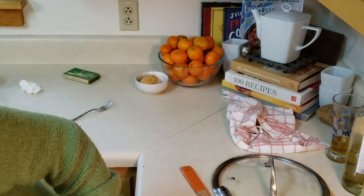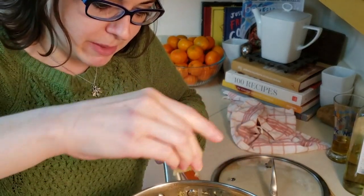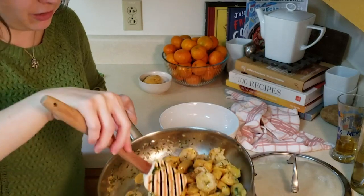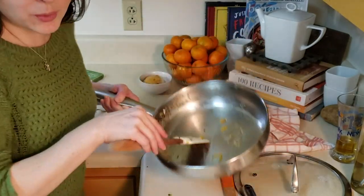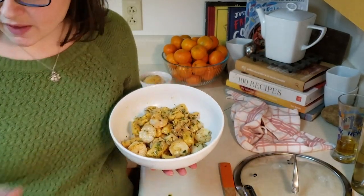I'm not gonna lie, this looks freaking amazing. We're ready to serve this — I'm gonna grate some cheese. Lemon, now is the time for lemon. We're gonna squeeze some fresh lemon — this is gonna be so good. Rubber spatula so we get all the saucy goodness. Oh man, look at that!